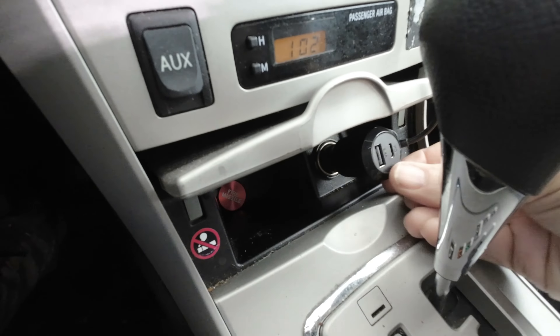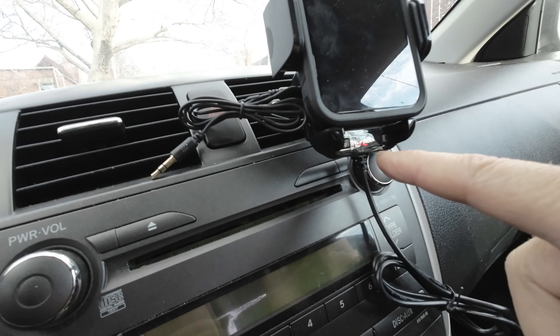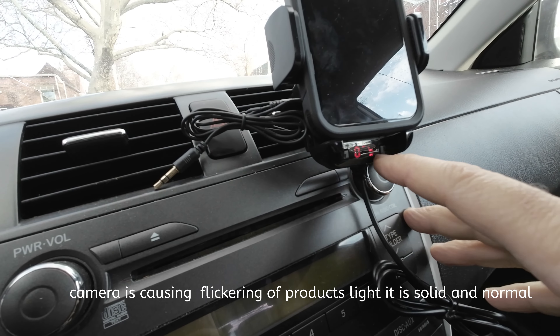As you plug it in, you should get power on top showing a station. You're going to tune your radio to 107.9. On your phone, hit A20 Pro in Bluetooth and it's going to connect — connected.